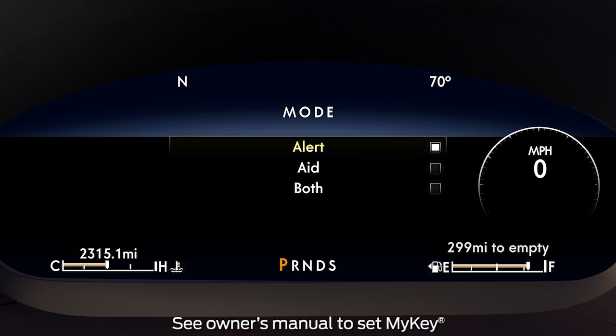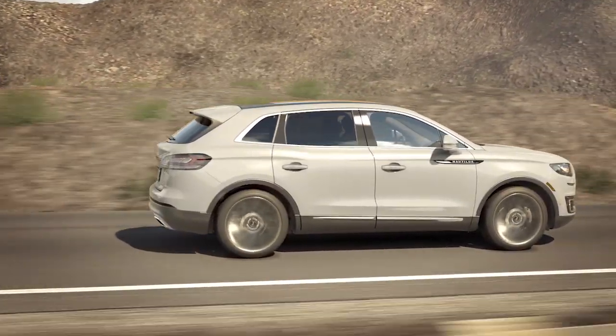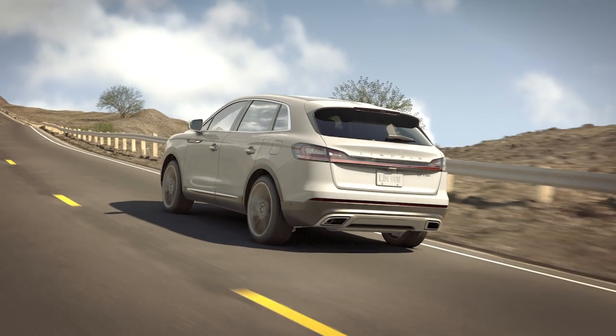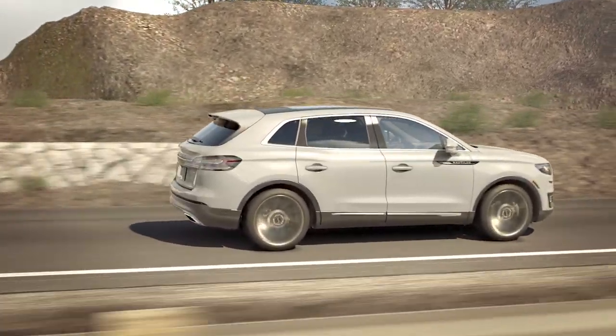If you have started the vehicle using My Key, the system will turn on automatically with the Alert Mode selected. If you want to change the strength of the vibration your vehicle gives you, you can adjust the intensity setting via the message center and steering wheel controls. The Lane Keeping System will remember the changes you make so you won't have to reset them the next time you turn on the system.